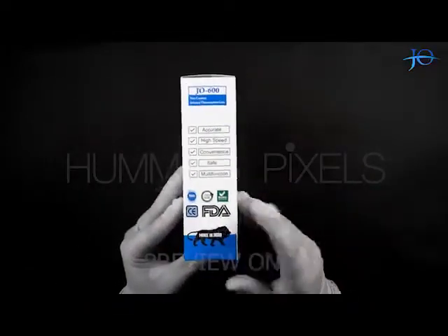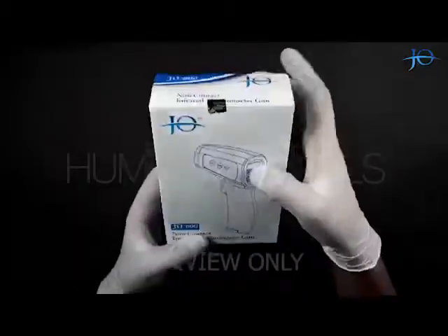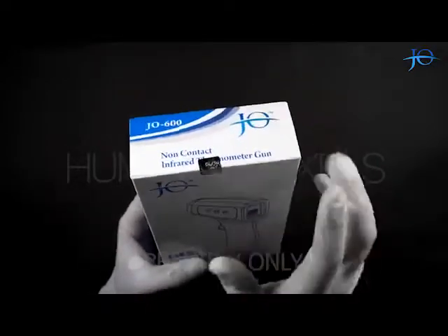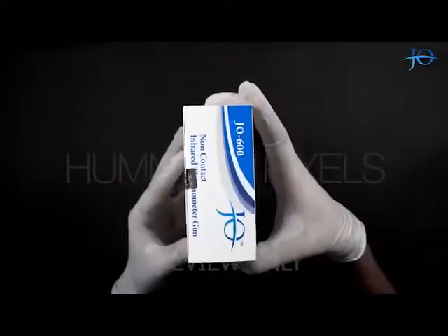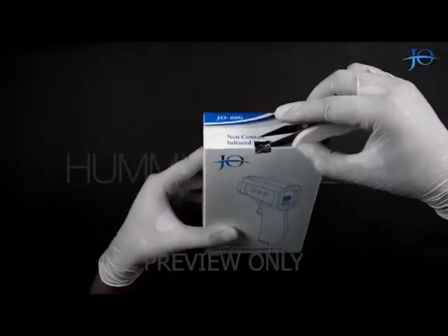It's a Make in India product. The model number of this product is Joe 600. As you can see, it has a void seal on the top of the box which has the company name on it along with the manufacturing date, verifying its authenticity. The packaging is very good and has a Joe Pharma Private Limited trademark logo on it. Let's get started by breaking the void seal.